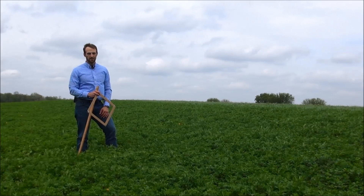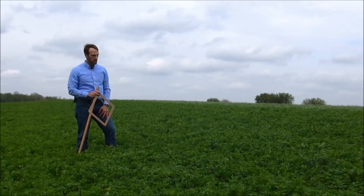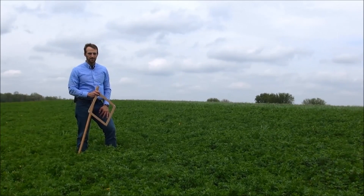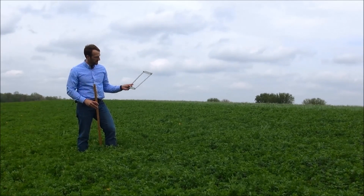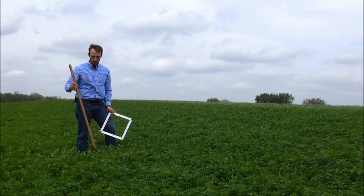Hi, this is John Geyser with Rockaroo Laboratory. Today we're going to talk about correctly and accurately using a peak stick to assess a first cutting of alfalfa here in the springtime. In my hand I have both a one square foot dimension set of rulers together that we're going to use to find a representative spot in the field.